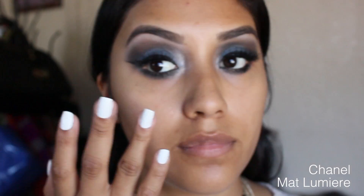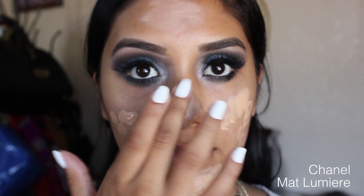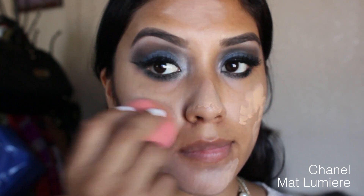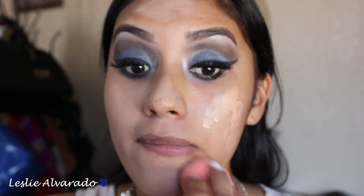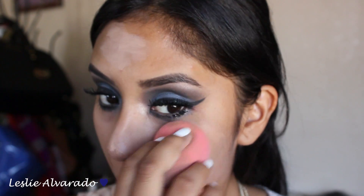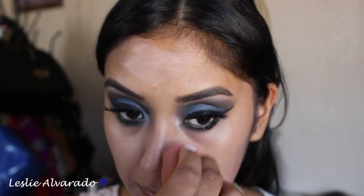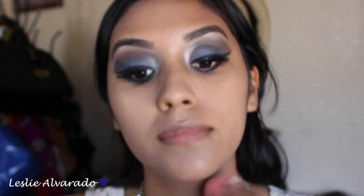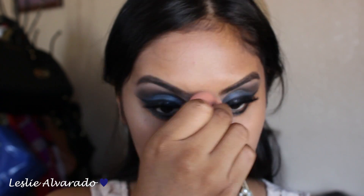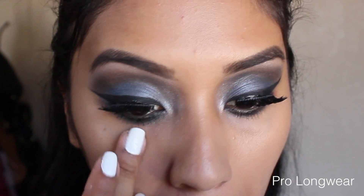Now I'm going in with my foundation — I'm using for the first time the Chanel Matte Lumiere Foundation. I forgot what color I got but I will be listing it down below. This is my first time and I actually really, really like the application. It is a very light finish, and it is very matte — a little bit dewy I want to say, just because my face is a little bit dewy on its own. So I am applying it with a beauty blender.